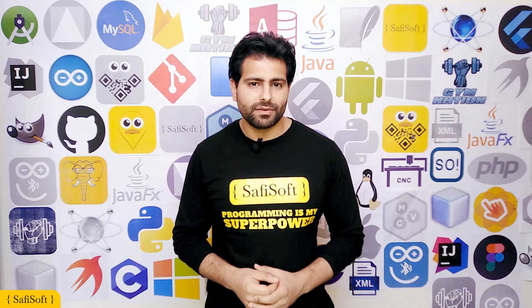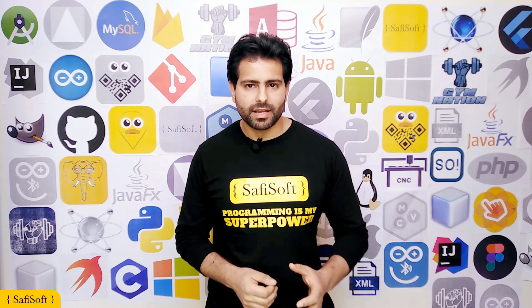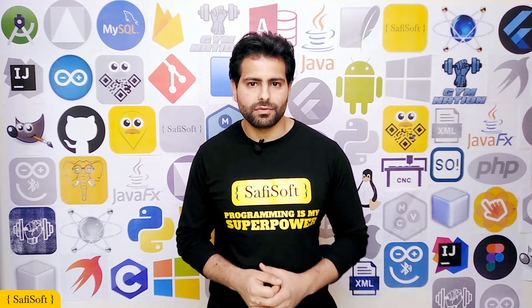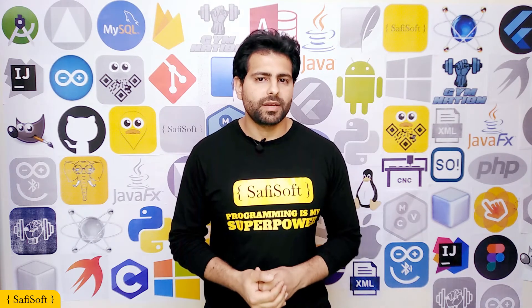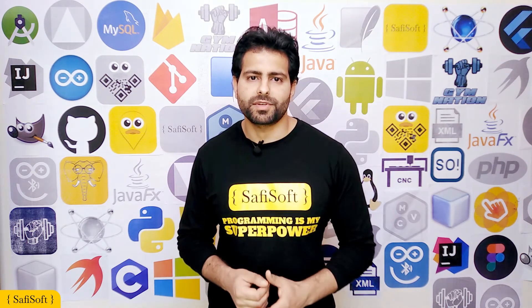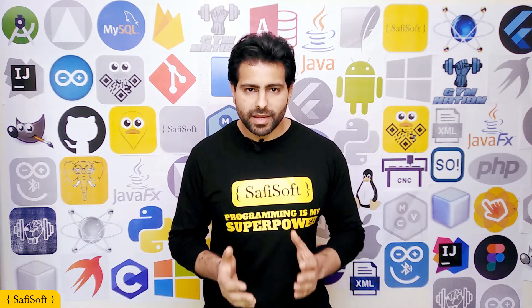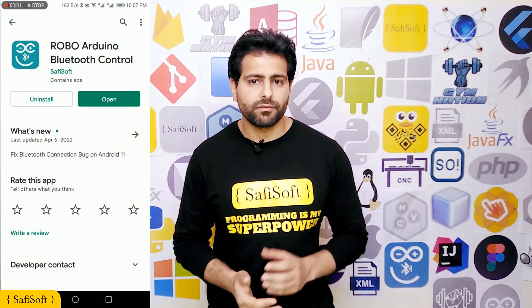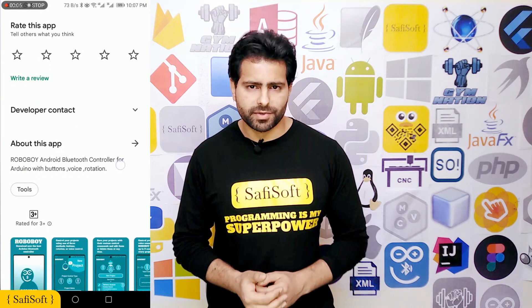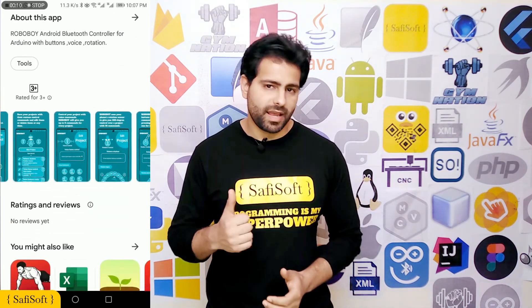At the end of this video, I hope you learned how to use the RoboBoy Arduino Bluetooth controller and that you are inspired by the simple Arduino projects in this video to do something great. You will find the links for code and schematics for all Arduino projects in the description box, which you can use and modify as you wish. You can download the RoboBoy Android application for free from the Google Play Store. Don't forget to like and subscribe to the SafiSoft YouTube channel. Have a good day!